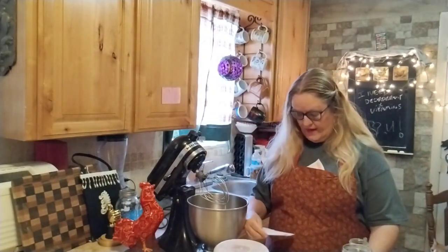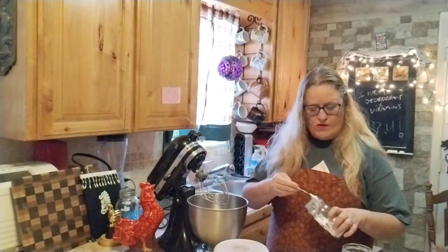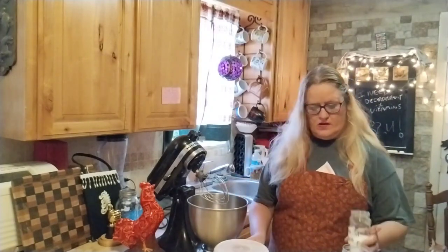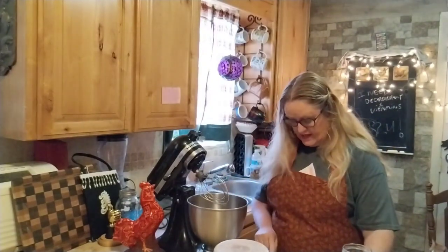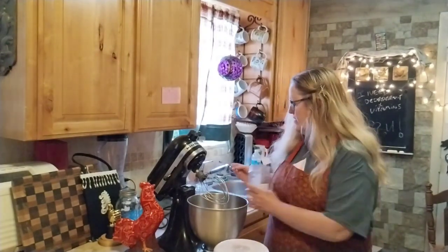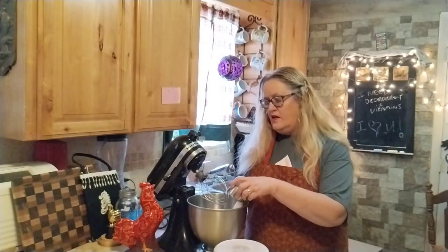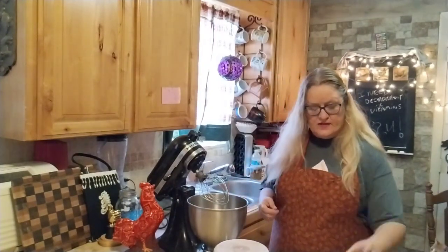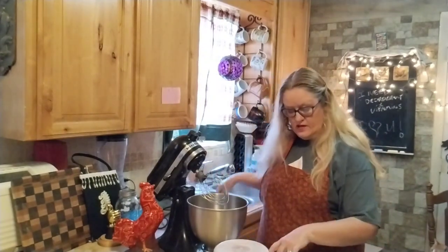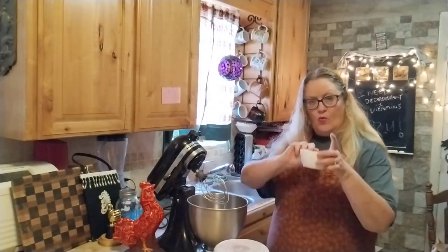All right, for baking powder I need one teaspoon of baking powder — kind of round that off. For salt I need a quarter teaspoon of salt. Then a half cup of sugar and a half cup of brown sugar, a third cup of cocoa powder, and one cup of flour.